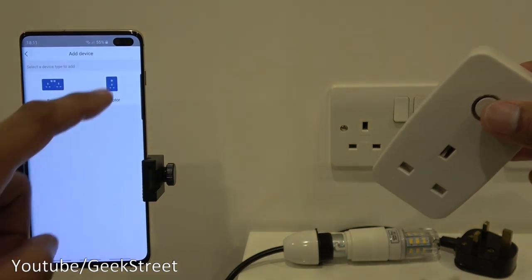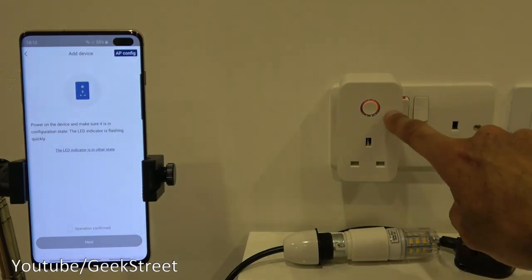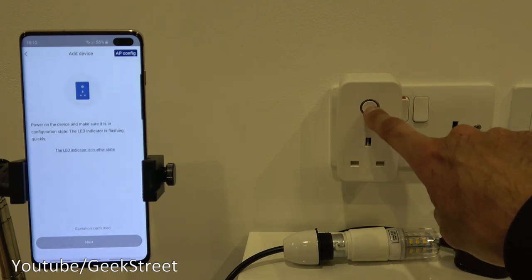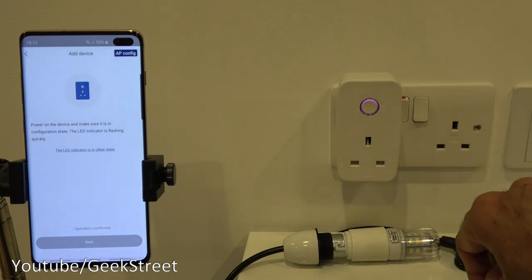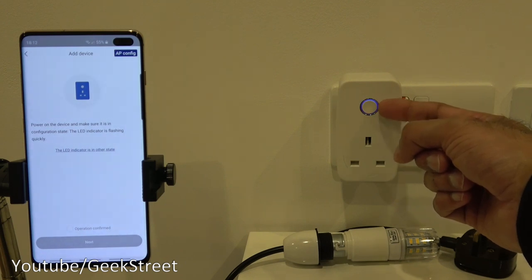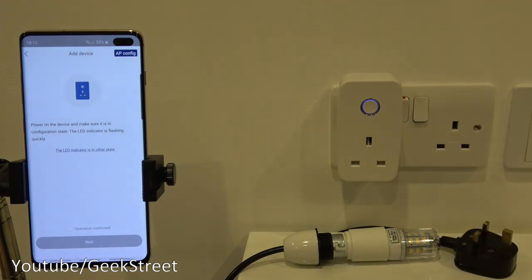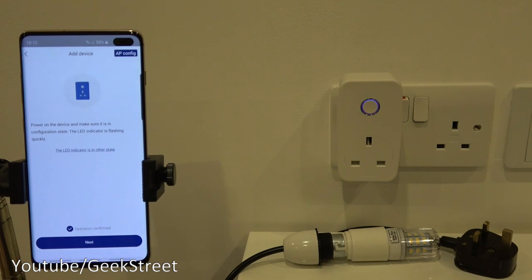To add the device, click the plus icon, select adapter, then plug in the device and power it on. Check that the light is rapidly flashing — if not, hold the button until it starts flashing. I'll demonstrate AP mode, which is an alternative when you have connection issues — it blinks slowly. Hold the button once more to get it back to rapidly flashing, then click 'operation confirmed' on the app.